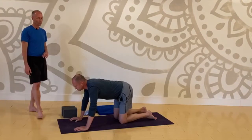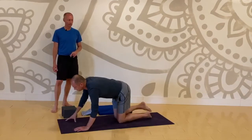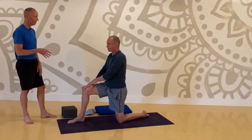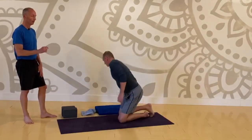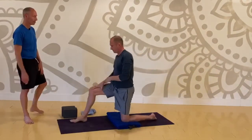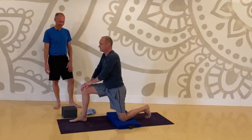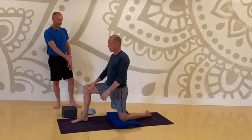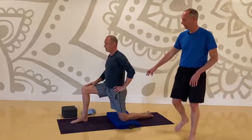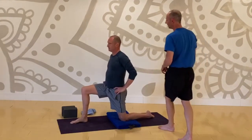Bring your right foot forward — you're going to set up for a lunge. Right foot forward, and pause here. We're going to be on the knees a few more minutes — if you want a pad and haven't done it yet, grab a blanket or a towel. Right knee over right ankle, and keep your left hip over your left knee. Going to do a couple of core stabilizations before we take it into a lunge.